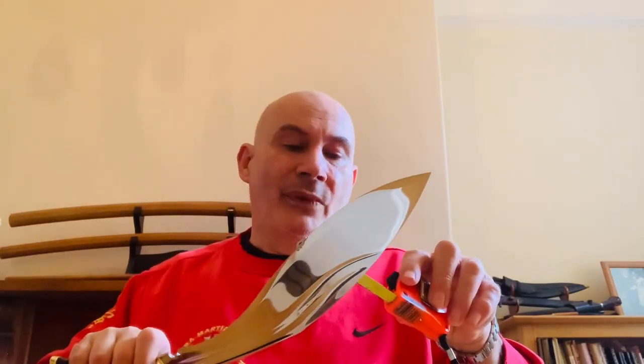This particular one weighs 601 grams. It has a blade length of 33 and a half centimetres, and a belly depth of six centimetres. A great Kukri to use, no doubt about that at all.